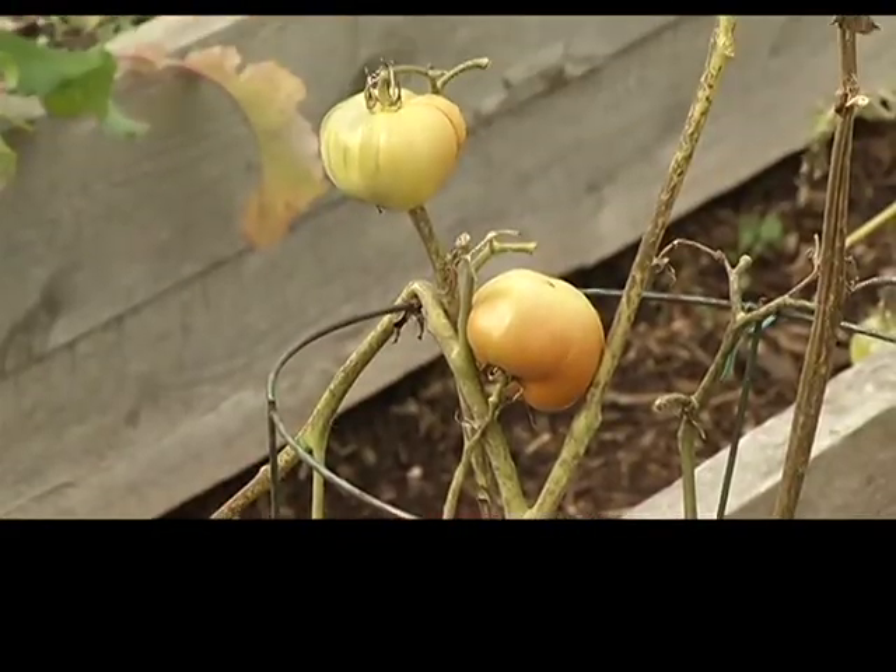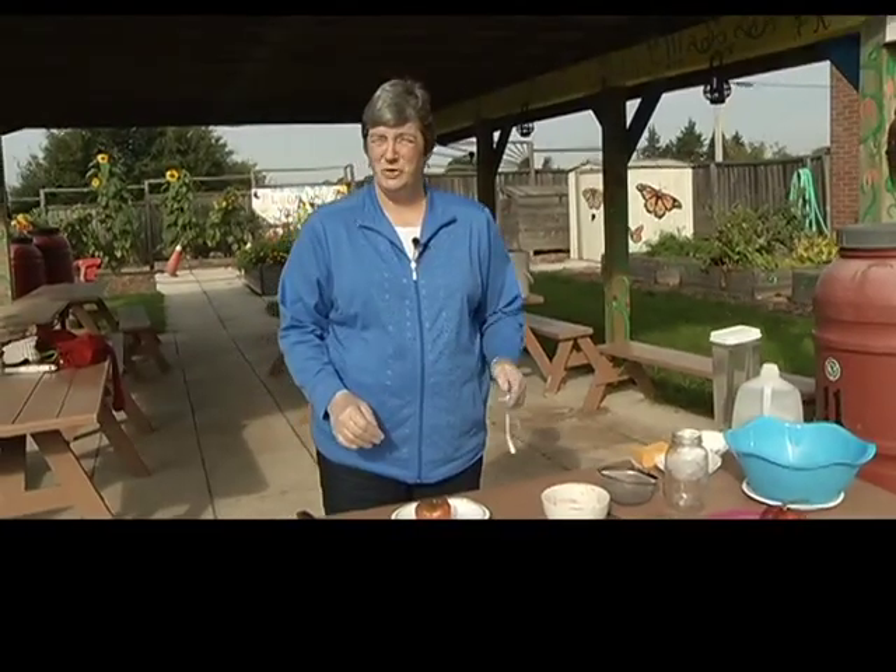Today we're here with Suzanne Hanna at the Allard Street Community Garden. We're going to show you how to save some tomato seeds. So here we are today at the Allard Street Community Garden and I'm going to demonstrate how to save tomato seed.